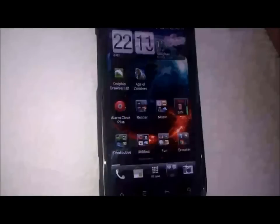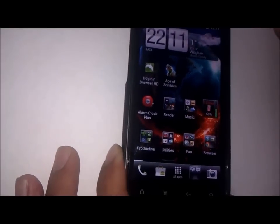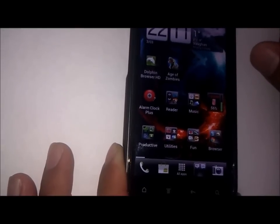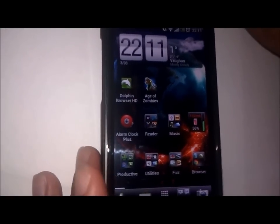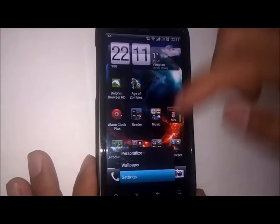Hey YouTube, this is AllAboutAndroid.com and today I will be giving you an overview of Android Revolution HD 6.4. This ROM has the latest and last RUU from HTC which is 3.32.41.3, and I have to say this is the most stable and smoothest ICS ROM to date. This RUU 3.32 is what HTC will be releasing at the end of March with their official ICS release for the Sensation.